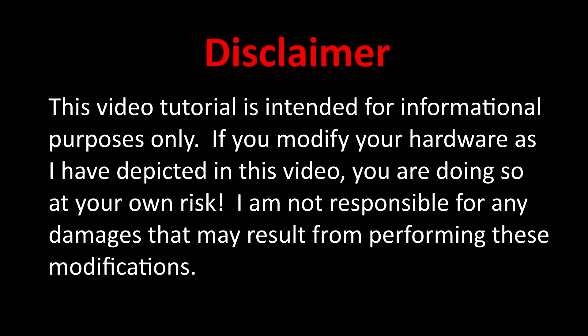This video tutorial is intended for informational purposes only. If you modify your hardware as I have depicted in this video, you are doing so at your own risk. I am not responsible for any damages that may result from performing these modifications.